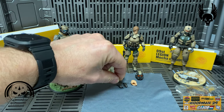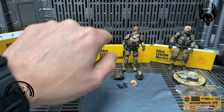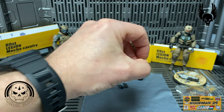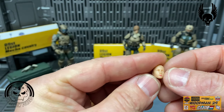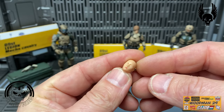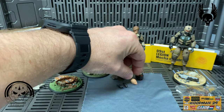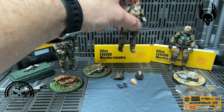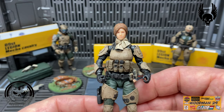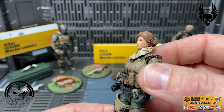She also comes with a blank head and a helmet. Looking at the blank head, the curious thing is they actually painted the lips on it - not sure why they did that. The Captain herself has a beautiful looking face and I really like this head sculpt, with brown hair pulled up in a bun.